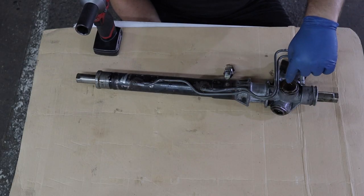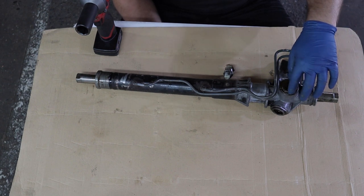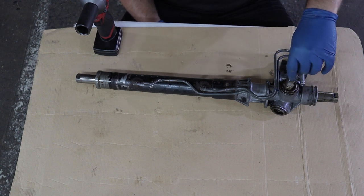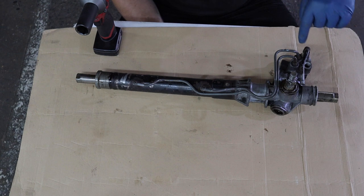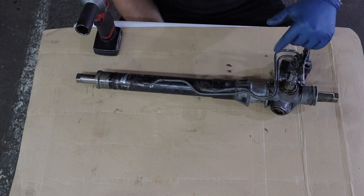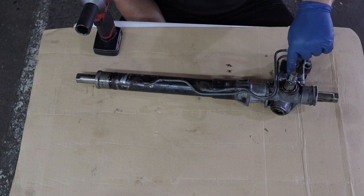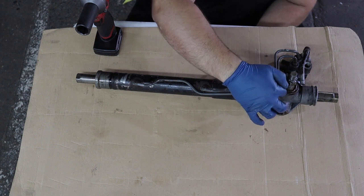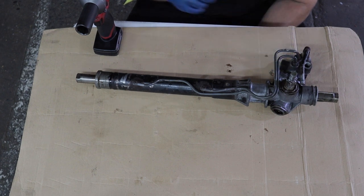First thing we're going to take off is this bolt and cap. There are a couple of special service tools you're supposed to use, but if you take a 24-millimeter bolt it fits right into the hex. You can either get two nuts and jam them on there, but that didn't work for me because they kept slipping, so I welded a nut on there. You can also just buy a 24-millimeter Allen socket. There's also a jam nut here that you're supposed to loosen with a special tool, but I'm going to see if I can just loosen the whole piece with my impact.